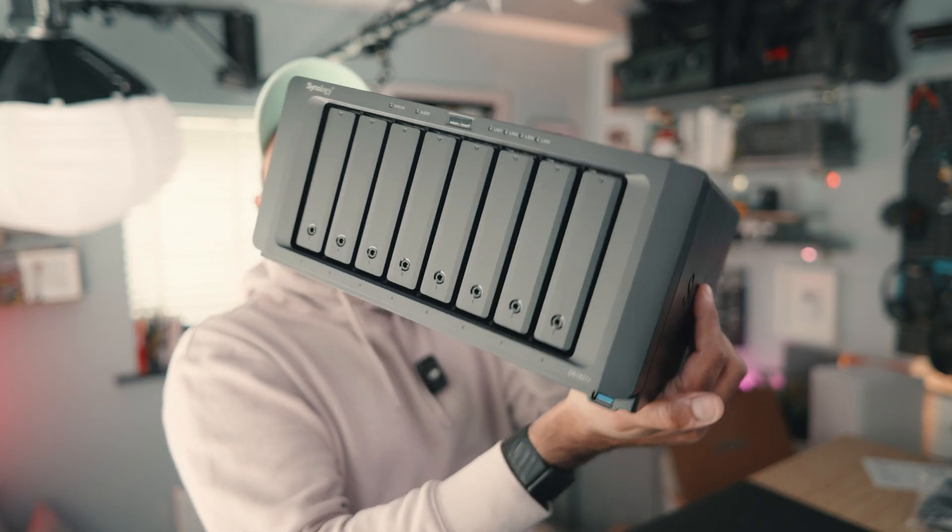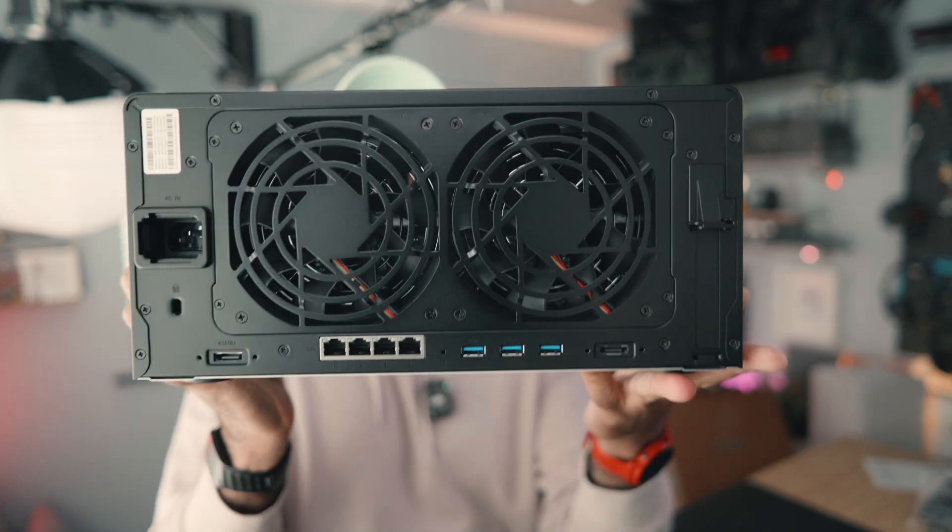I was in that chaos too. Until finally I said enough. This is how I built a 10 gigabit NAS setup to finally take control of my media, streamline my workflow, and give myself that much needed peace of mind.